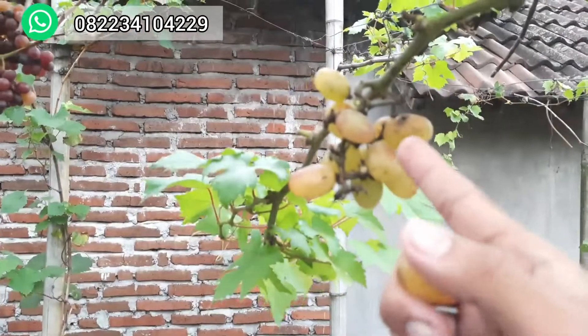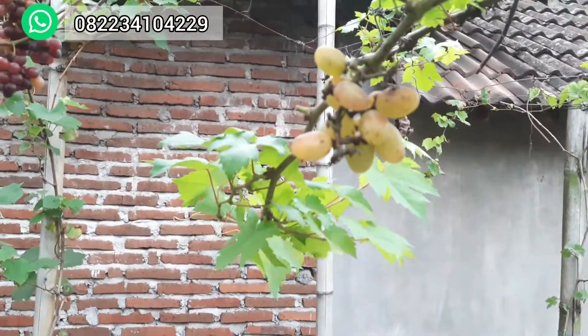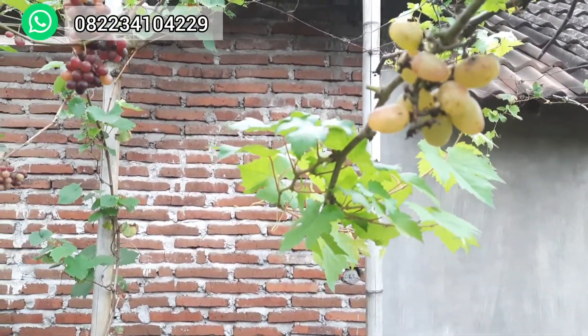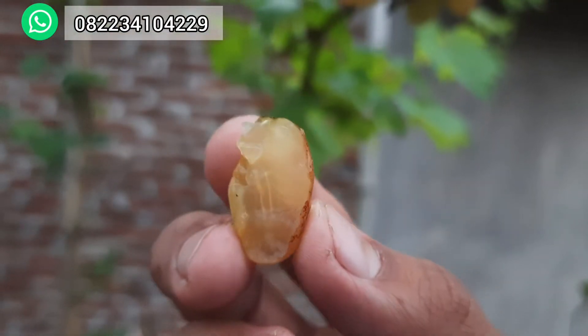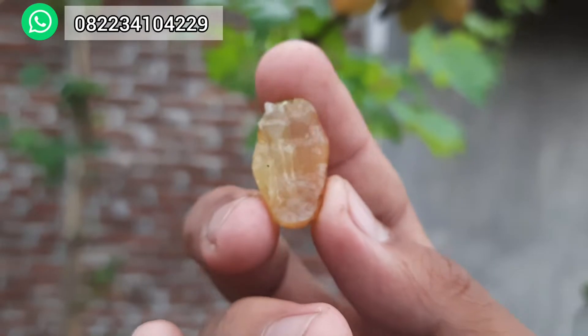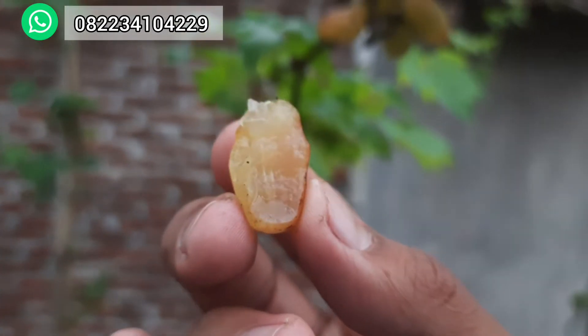Coba kita rasakan yang Trans, sudah di-incip-incip, tinggal segitu. Bismillah. Sangat manis, sangat-sangat manis. Dan juicy, nggak ada bijinya yang ini. Ini masak, sudah masak.